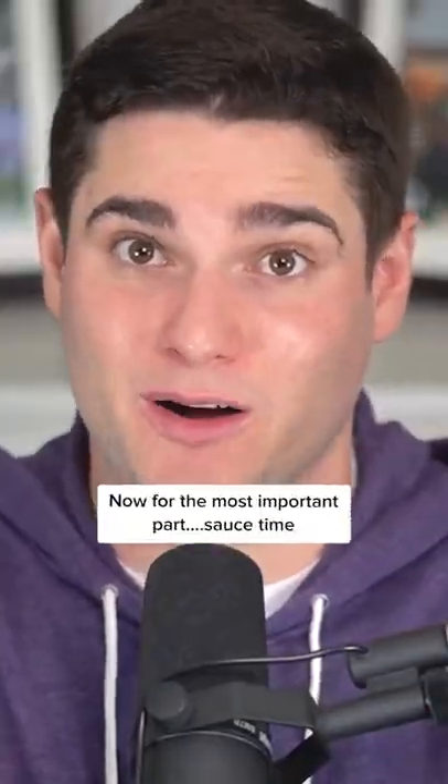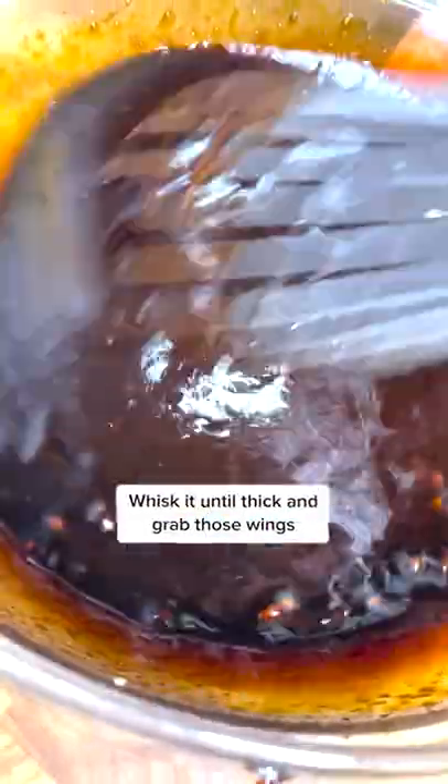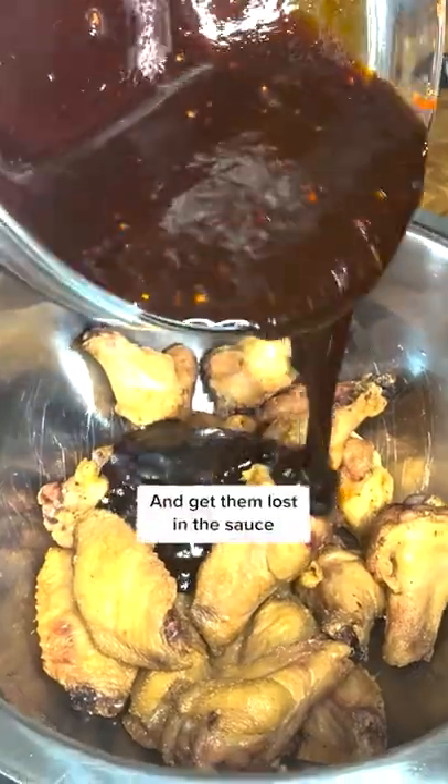Now for the most important part — sauce time. The main ingredient here is gochujang, a powerful Korean red chili paste. Whisk it until thick and grab those wings and get them lost in the sauce.